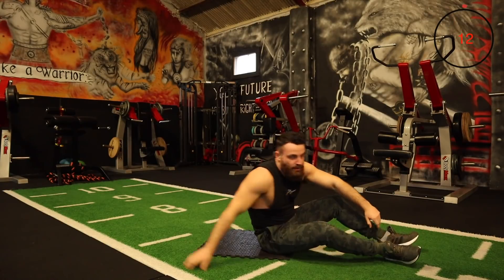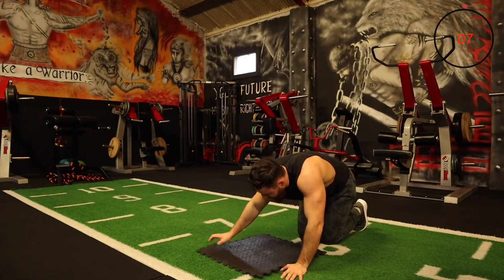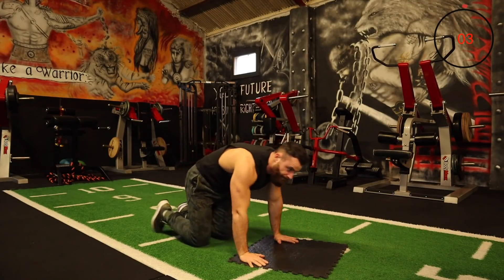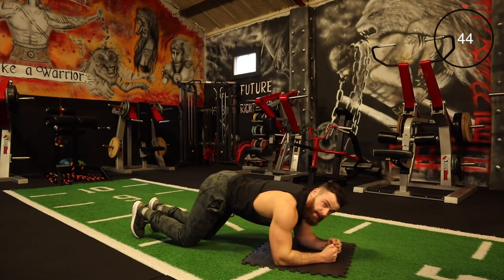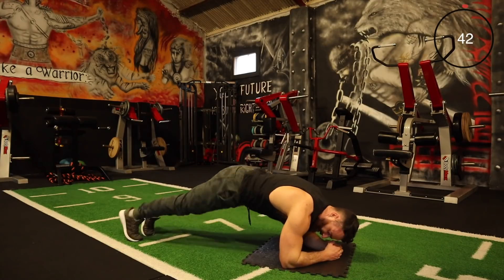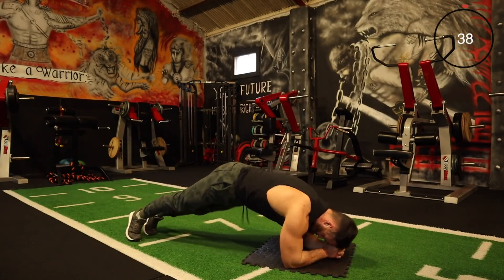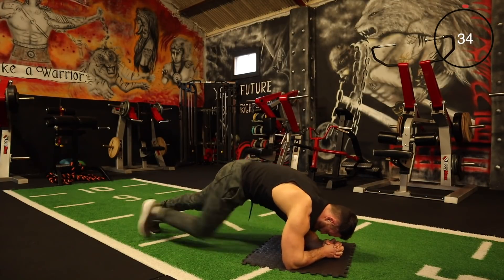Good work. Next one is the plank twist into the climber. Plank position — twist, twist, kick, kick. Twist, twist, kick, kick.